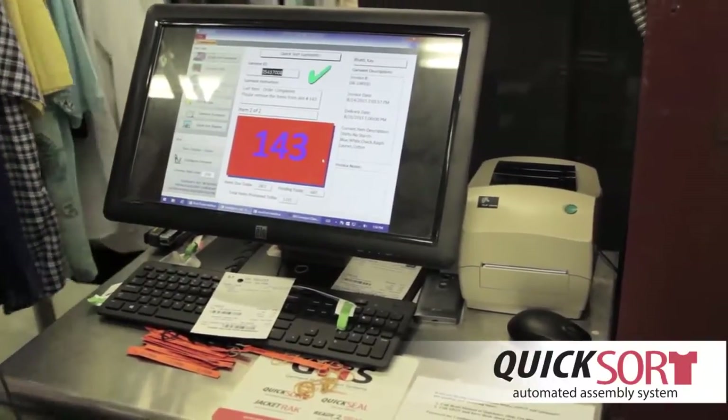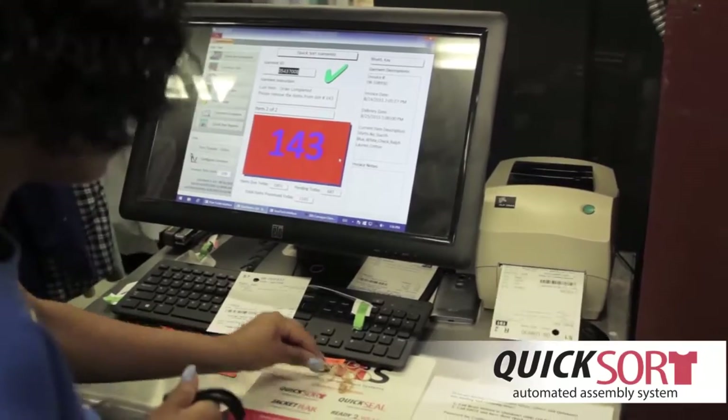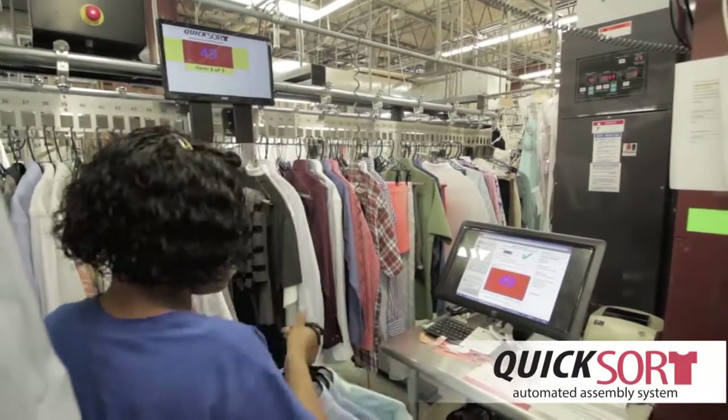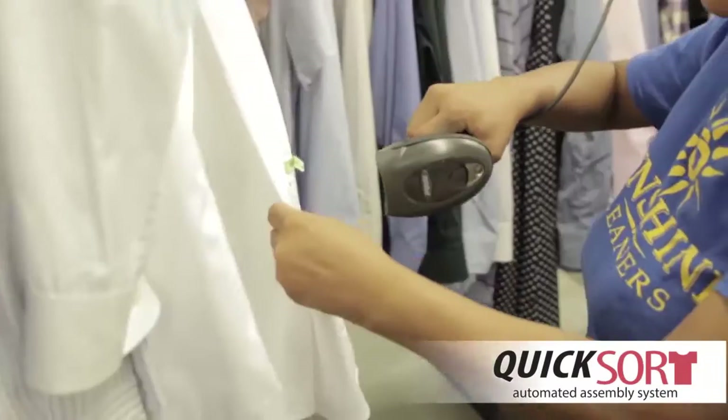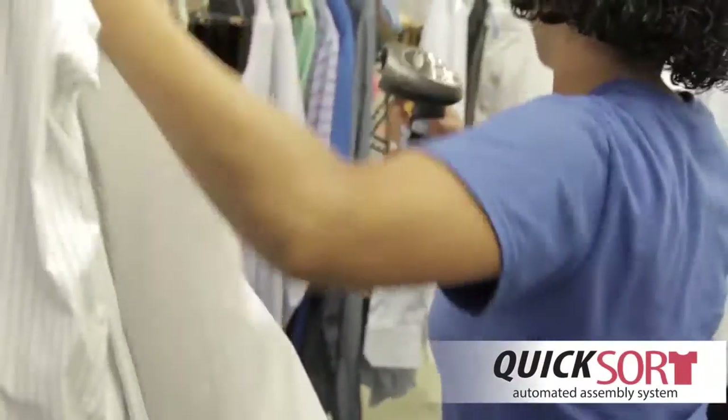When the final piece of the order is scanned, the invoice is printed, and the screen on the conveyor signals the order is complete and ready to be removed from the conveyor. The operator simply scans and hangs.